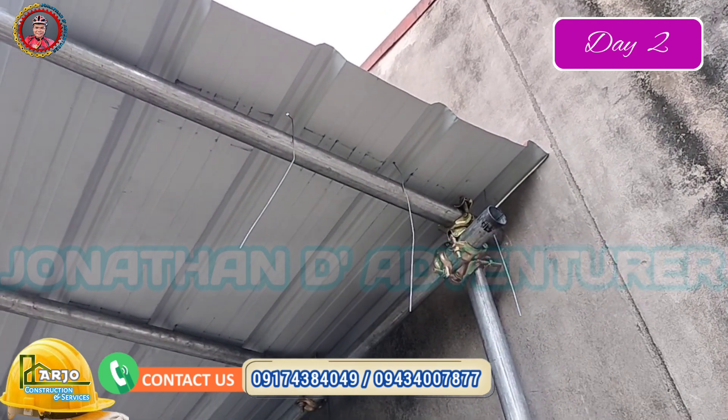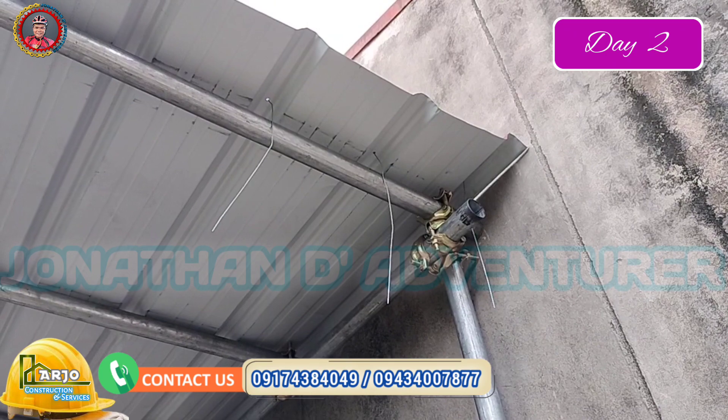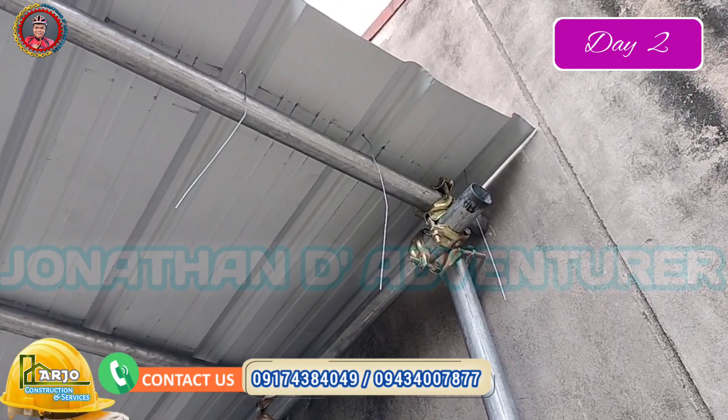Ayan na sya guys. Nakalawit na yung alambre. Yan yung pang kaklamp natin, pang iipit natin sa bubong. Matibay yan, nakakasot ng dami na yan.